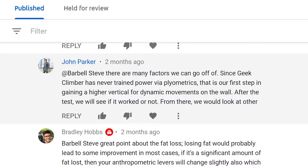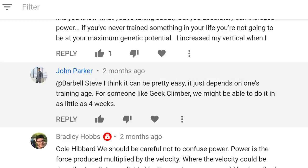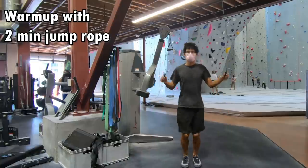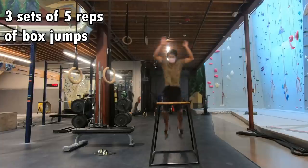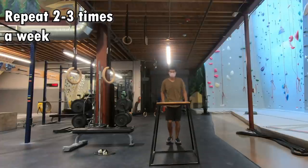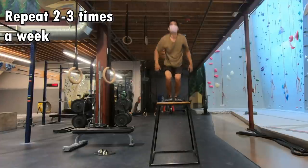I decided to reach out to my good friend John, who is a strength coach, for help. He assured me that it was absolutely possible to increase my power for jumping. He said that since I never really trained my legs before, I should be able to start with a simple training plan and see results in a month. The training plan he recommended sounds incredibly easy to execute: warm up with 2 minutes of jump rope, climb as usual, finish up with 3 sets of 5 reps of box jumps. Do this 2-3 times a week.